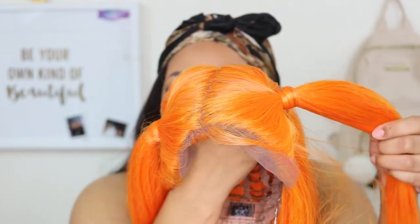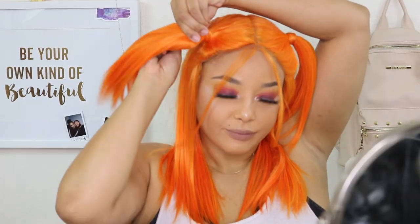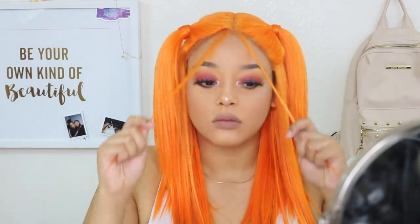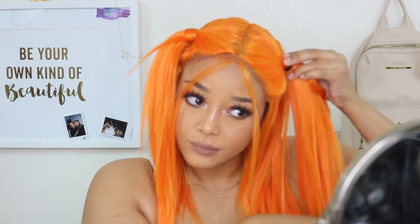It's pre-styled, so I tried it on right out of the box — and it just was not working. I didn't look as cute as the girl on the stock card. So I went ahead and took these pigtails out to experiment and style it a couple of different ways to see what I liked best.